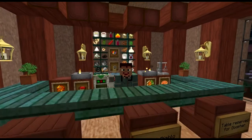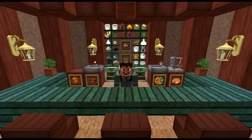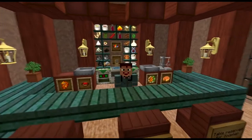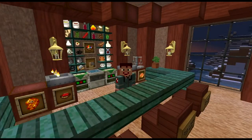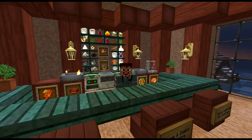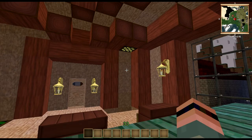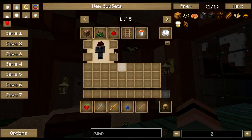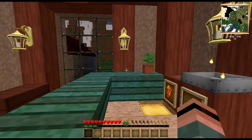Hello and welcome to a special holiday edition of Cooking with Sarah. Today we are going to look at some very nice festive foods such as those that you might find on your Thanksgiving table or might have found on your Thanksgiving table this past Thursday. Let me go ahead and get back into first person and get my hotbar back and get out of creative so I don't go knocking a hole in the wall again.